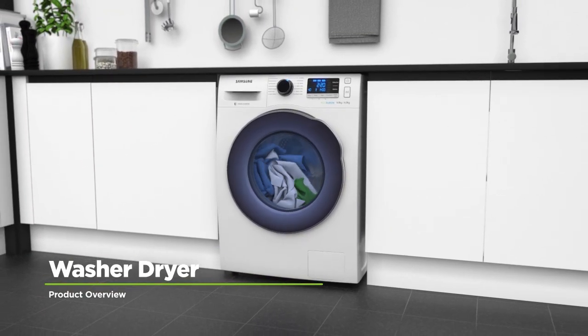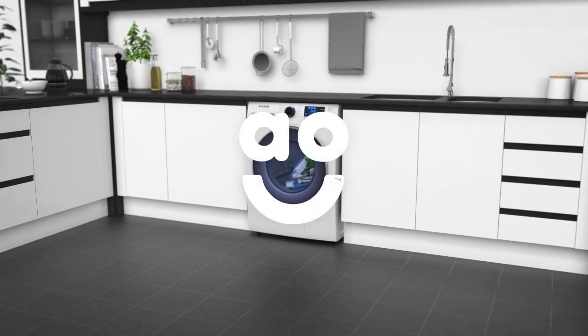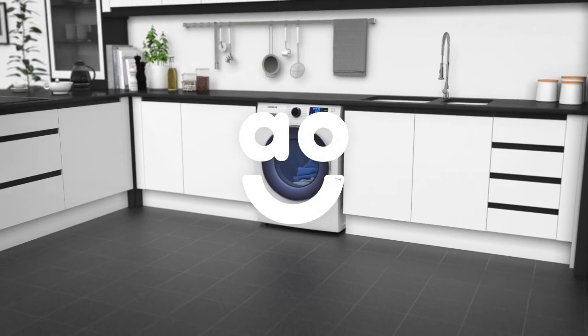If you're looking for a washer-dryer that combines a stylish design with clever technology to look after your clothes, this eco-bubble model from Samsung is the one for you.